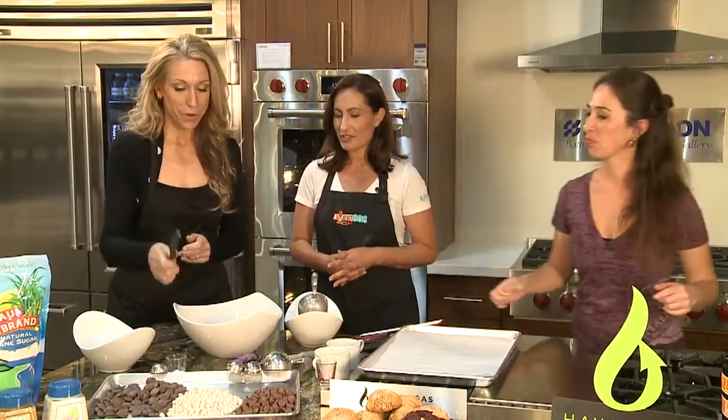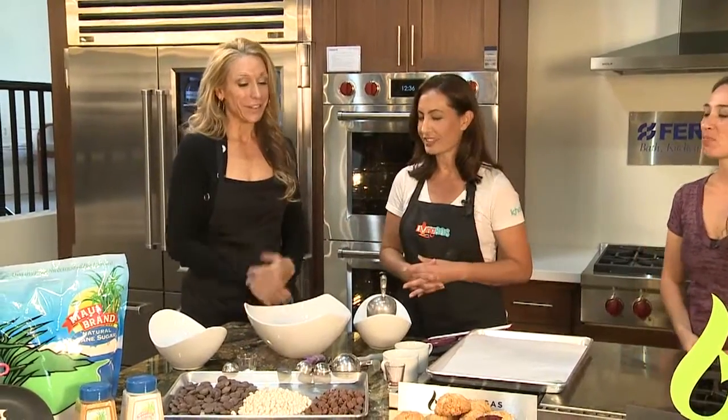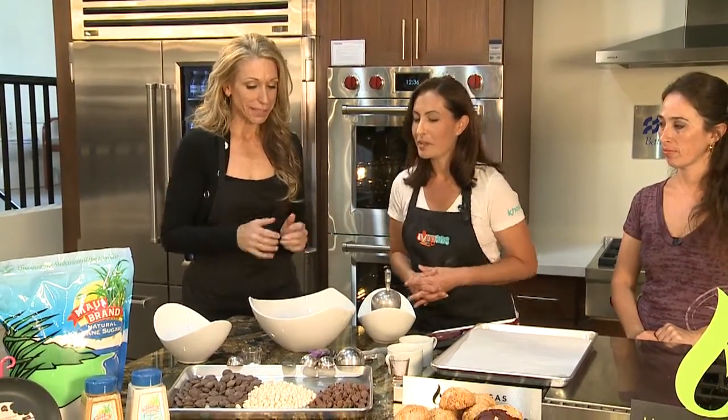You don't have to worry about the kids having rum because it cooks out. That is a very good question and we do get asked that a lot. So we can go ahead and just mix the wets.